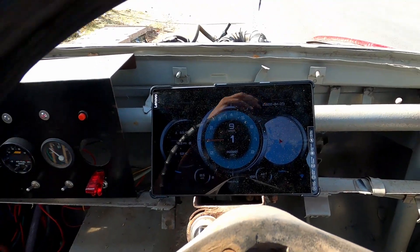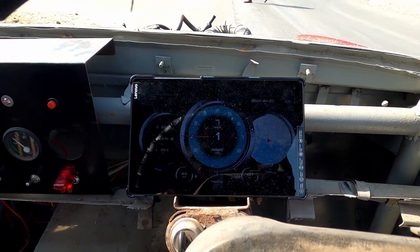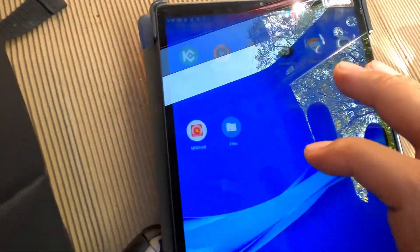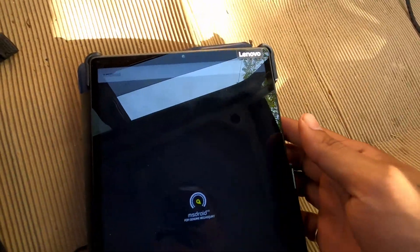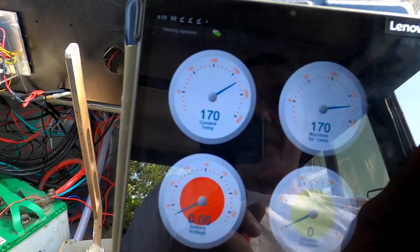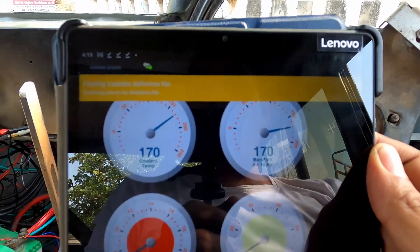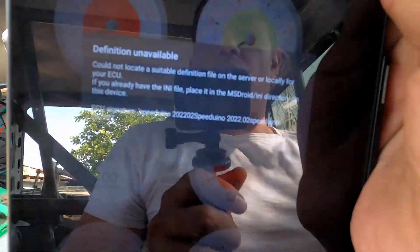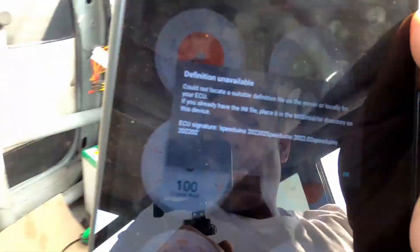Now let's go back and I will tell you the other features. Ok, that was Real Dash, and the other app is MS Droid. Now this app for some reason is not connecting — a lot of times if there is a new update, my ECU has the latest update, so probably MS Droid is not able to connect.